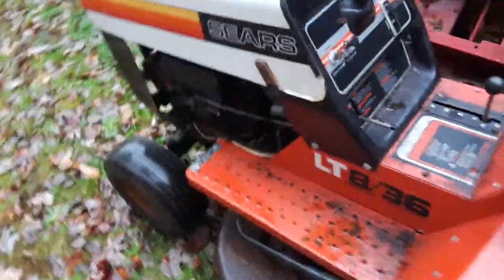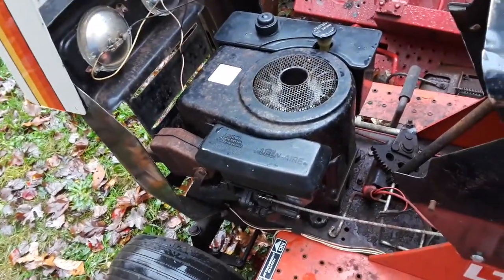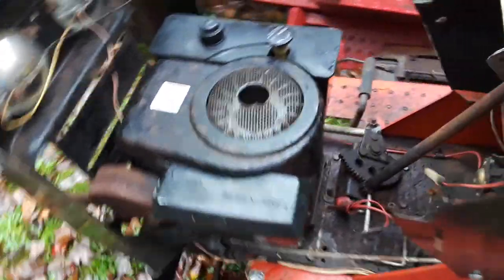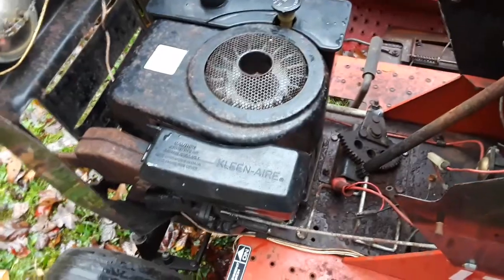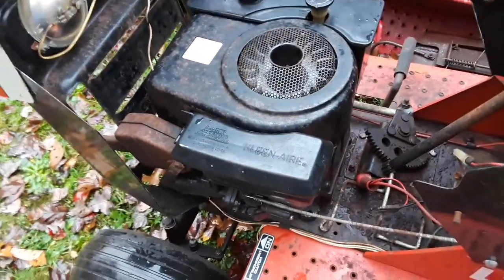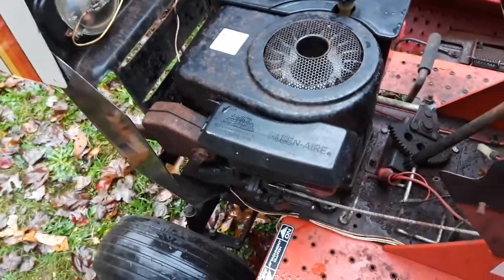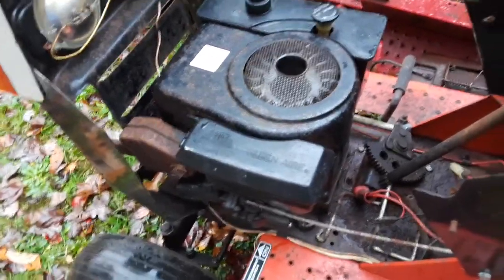It's a '78 so it has points and condenser. It doesn't have spark right now because it needs a new set of points and condenser, which I have — I just haven't had a chance to put them in. I already pulled the flywheel off and tried sanding and filing the original points and they just wouldn't come back. So I'll either throw a new set in, or whoever I sell it to can put a new set in, or even put one of those Nova 2 electronic ignitions in and be done with it.